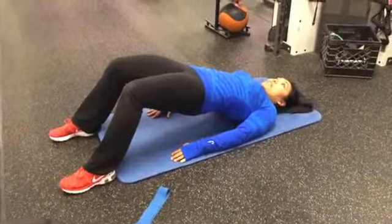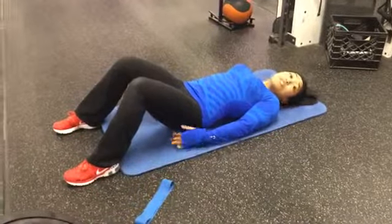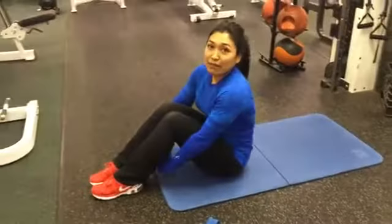Up again — squeeze, squeeze, squeeze. You really feel it in your hamstrings, and that's what we want. I also suggest doing those 15 times as well.